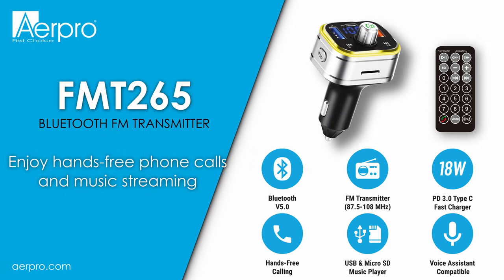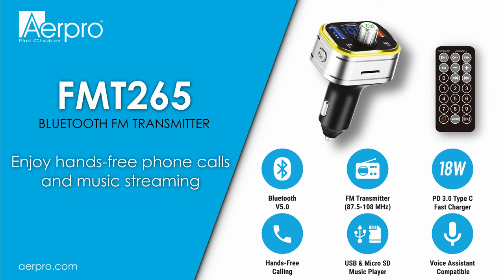Hello, in this video we'll be going through how to set up the AirPro FMT265 FM transmitter.